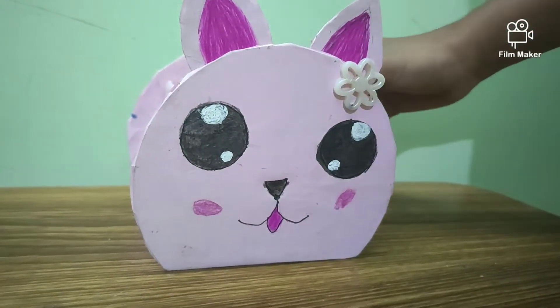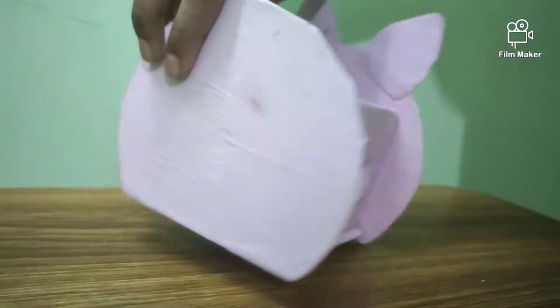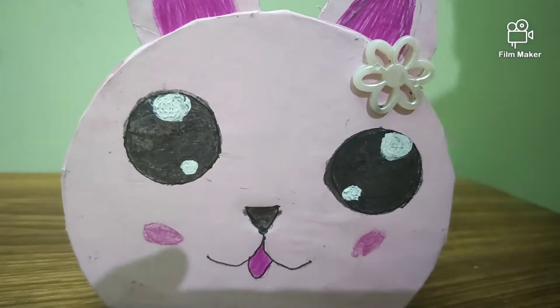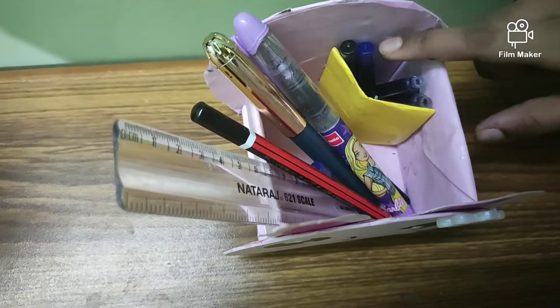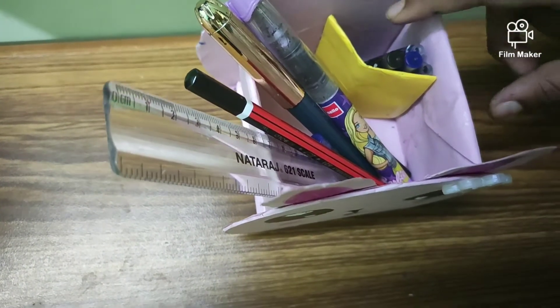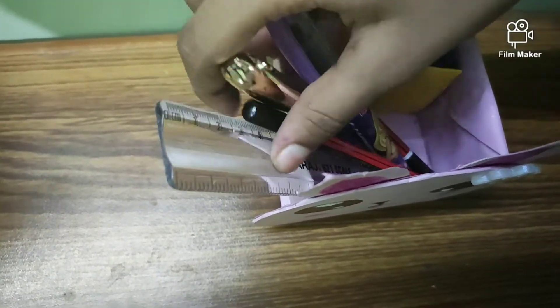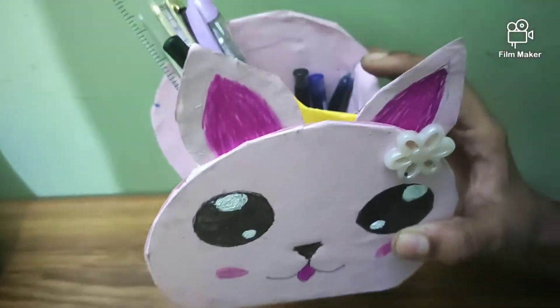Ta-da! Your Kawaii stationery stand is ready. You can also make this in a top. You can put your inks in this, or else you can put the eraser and sharpener. Put all your stationery in this and it's ready.